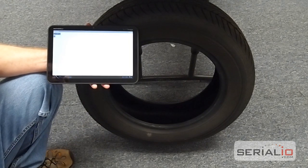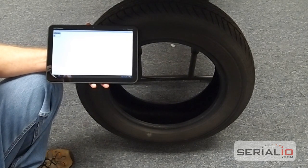Please visit serialio.com to find out more of our solutions for RFID and Bluetooth barcode scanning. Thank you for watching.